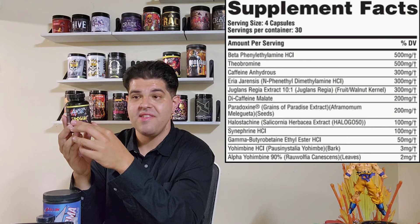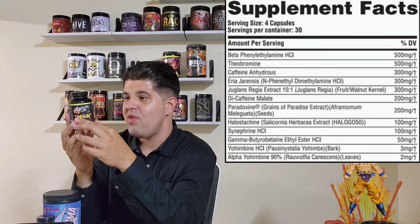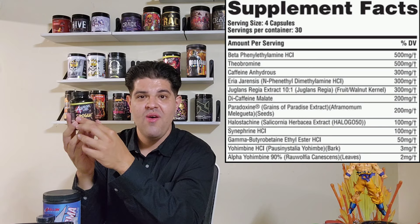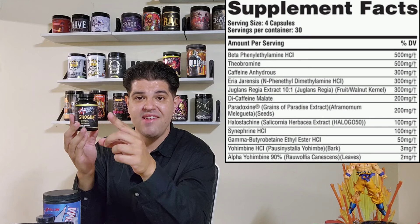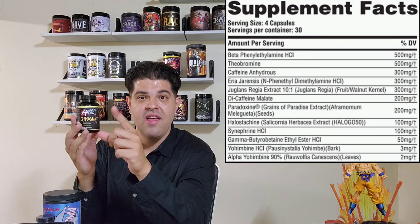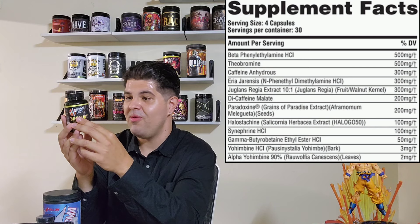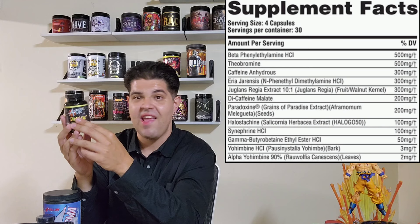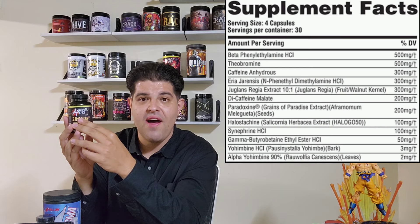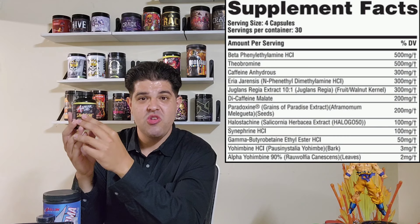Di-caffeine malate comes in next at 200 milligrams — the longer-lasting form of caffeine to really stretch out the stimulatory effect. We also have Paradoxine — trademarked, that's grains of paradise extract — at a whopping 200 milligrams. One of the best natural fat-burning ingredients on the market. They also have it in their Molotov non-stim fat burner. Most companies put like 40 to 60 milligrams; you're getting 200 in here. This is no joke — this one's gonna have you sweating. I'm still sweating right now, it's been about three and a half to four hours since I finished training. I've showered twice since then and I'm still sweating — that should tell you everything.